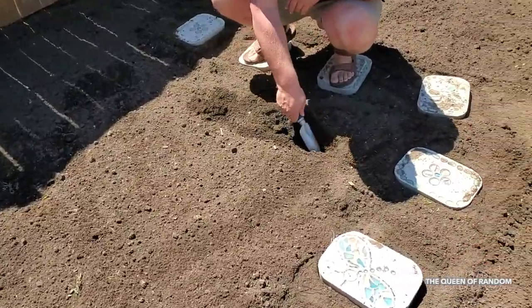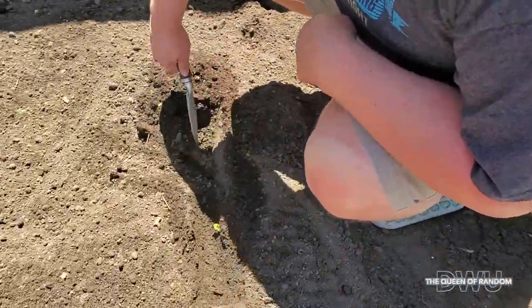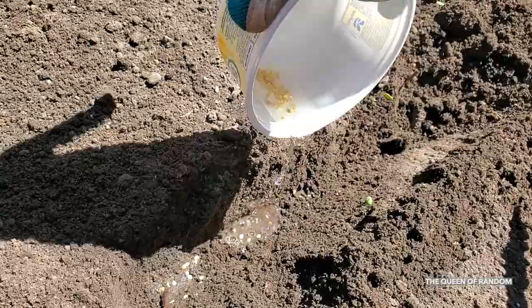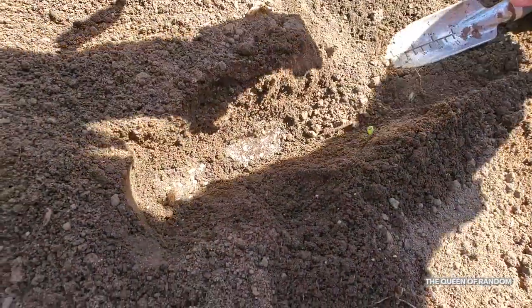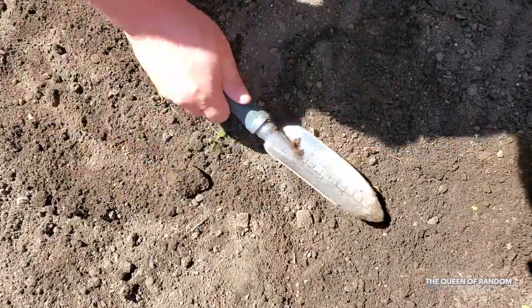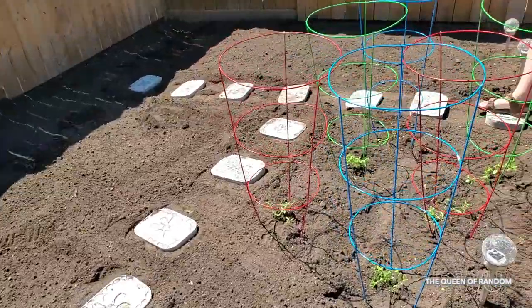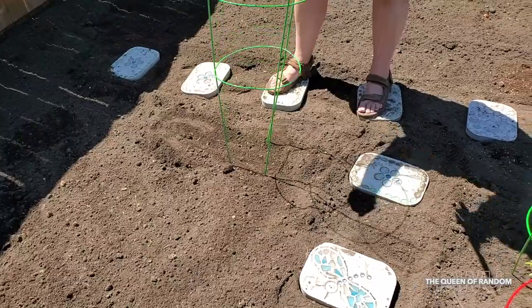Continuing with the planting, we are going to be planting some peppers now. I ended up getting these pepper seeds just from a red pepper, so we'll plant the seeds and see if they grow. We'll also put a cage around them because when peppers grow tall, they'll need a little support as well.